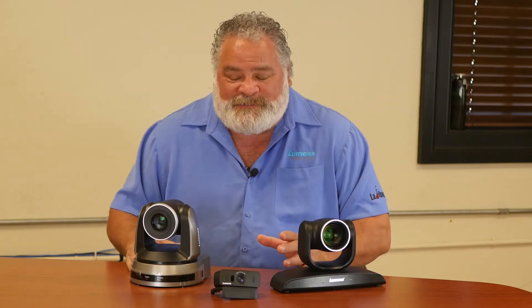Hi, my name is Michael and I'm here with Touchboards today to tell you about some of our pan tilt zoom cameras. We have everything in our lineup from our serial digital cameras to our new USB cameras. This model right here is our very popular VC-B30U.